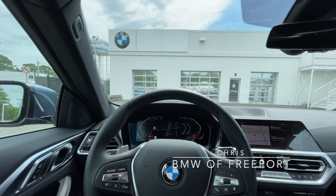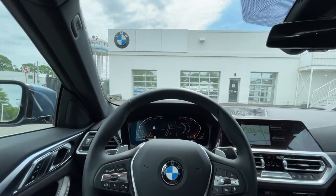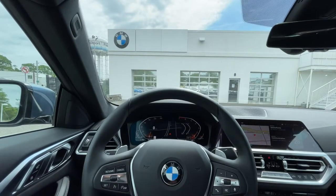Hey everyone, this is Chris over at BMW Freeport and today we're going to be going over the trunk partition in the 2021 BMW 4 Series Convertible.